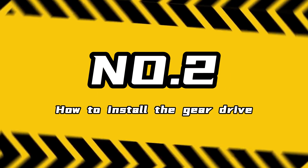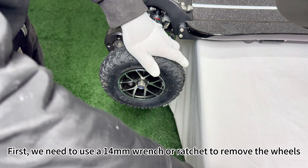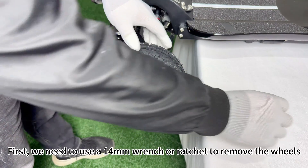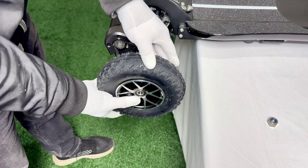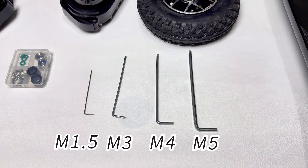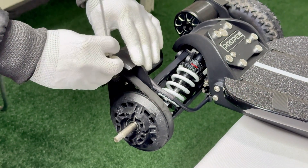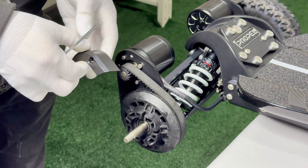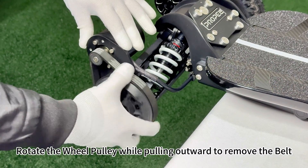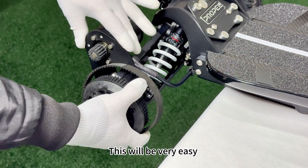How to install the gear drive: First, we need to use a 14mm wrench or ratchet to remove the wheels. Then use an M3 wrench to remove the belt guard. Rotate the wheel pulley while pulling outward to remove the belt. This will be very easy.